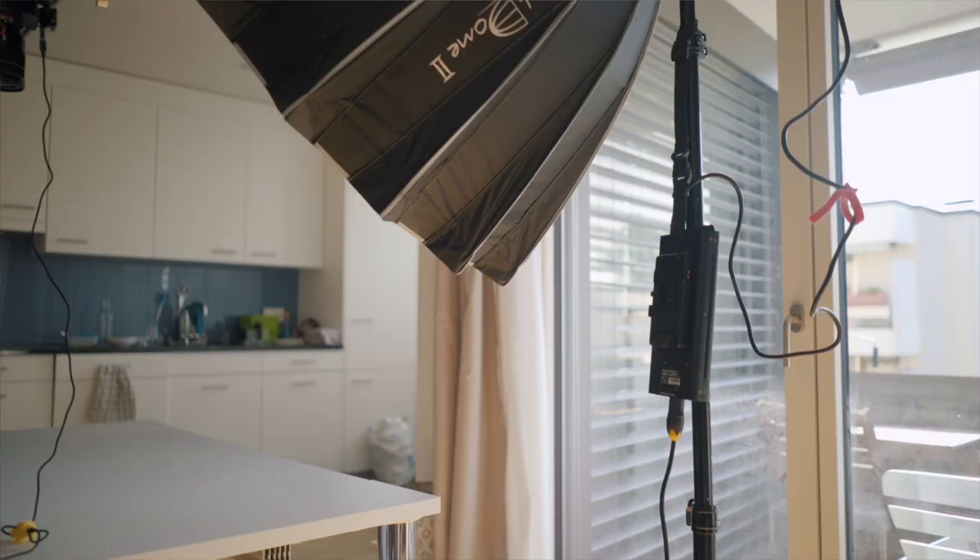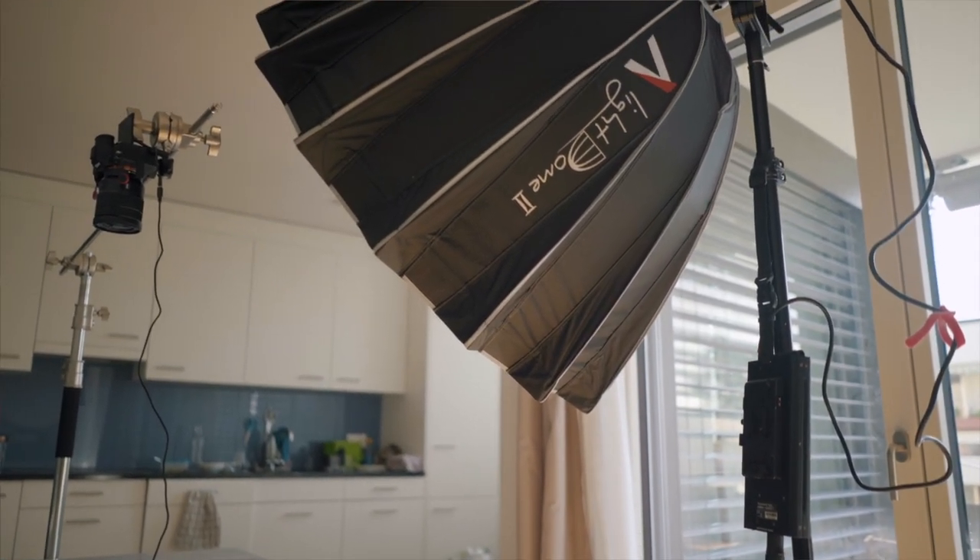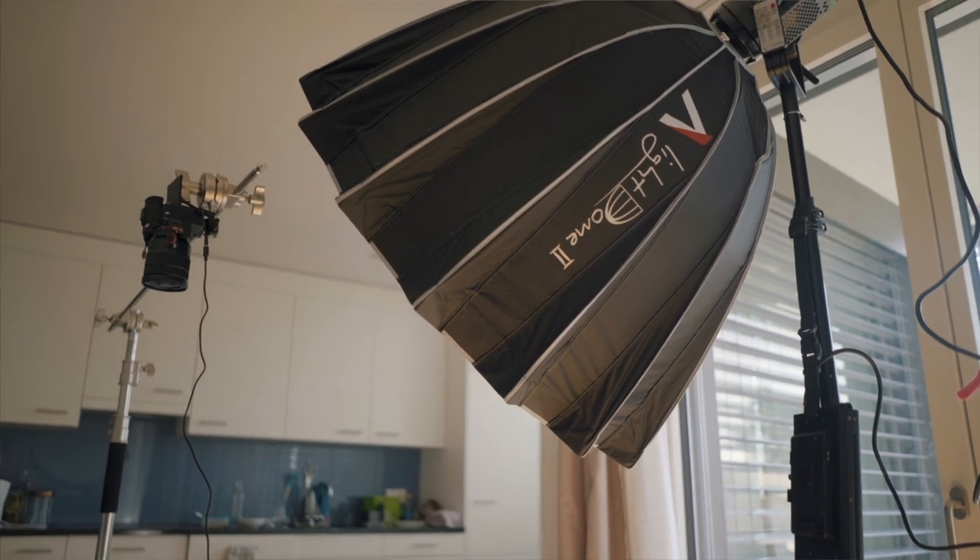For the lighting, you can light however you want or to your preference. You can use window light, but you have to be careful because the quality of the light will give you different exposures, which will take a lot of time to match in post. It's doable — I actually used both window light and studio light. I used the Aperture 120D. It's important that you don't cast any shadows in your shots while animating the object, so make sure to stand far enough away that you don't block the light.